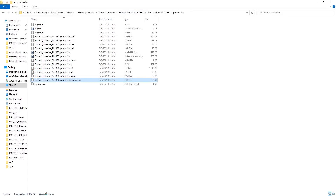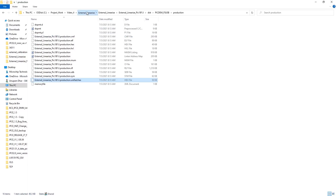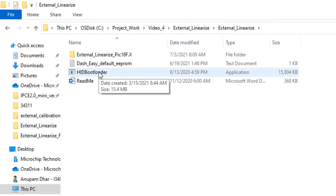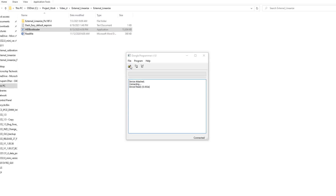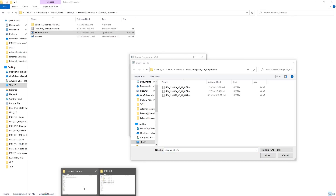I go to the IPCE software which has a manual HID bootloader. I can also go to the external linearized zip file, which also provides this HID bootloader. Clicking on the software, you can see the device has been detected because the programmer is currently in bootloader mode. Now let me open the firmware hex file to flash.